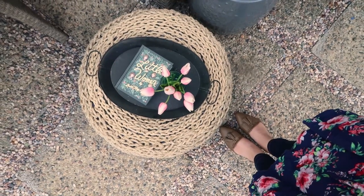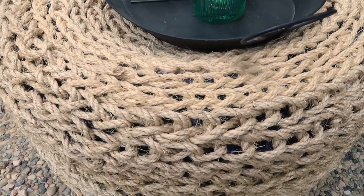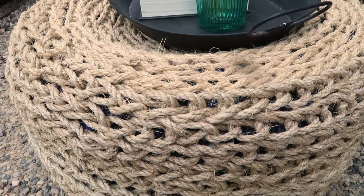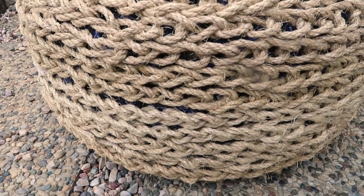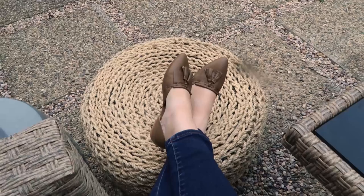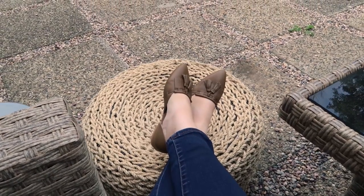I love this sisal or wicker-looking ottoman that I'm seeing everywhere and I really wanted one for one of my latest DIY projects. You might remember the deck with the pergola that I'm working on. One of my good friends owns a tire shop, so I thought an ottoman out of an upcycled tire would be a fun project.